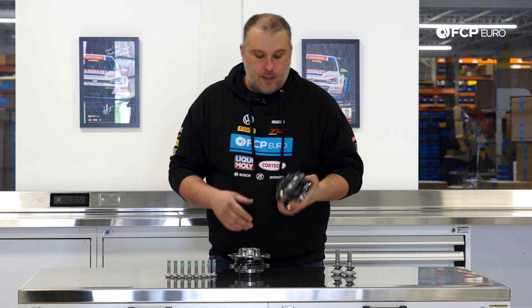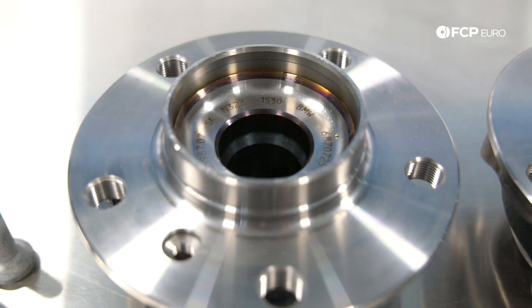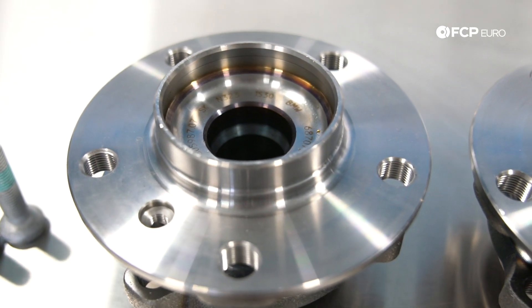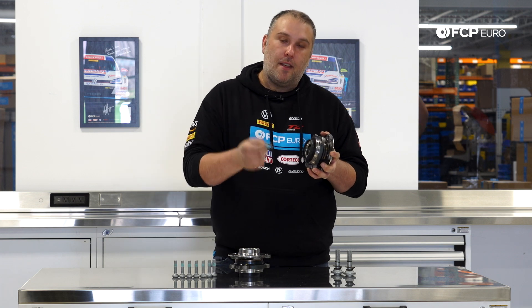What we have here are these OE FAG front wheel hub assemblies. The wheel hub and the bearing are physically one unit, so pretty straightforward. It is a bolt-on part. It sits on the steering knuckle, and then you have these mounting bolts that thread in from behind.